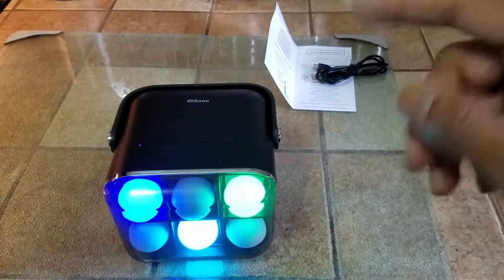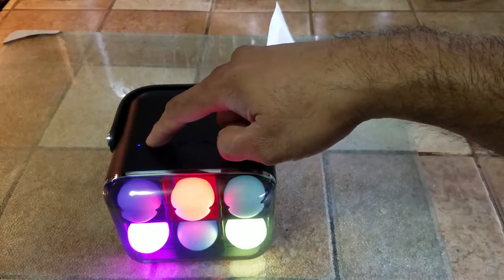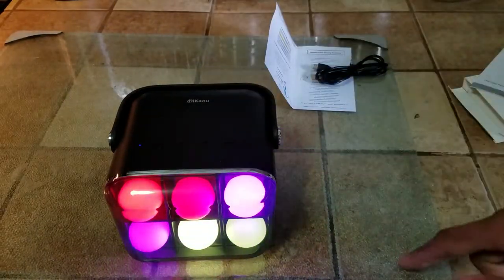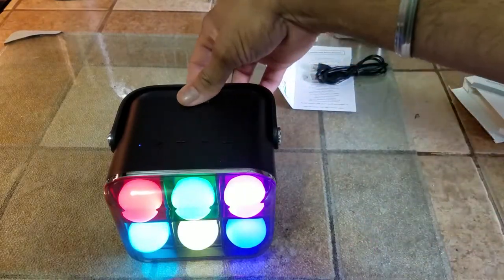Very interesting discovery. In addition to the volume rocker on top, you can also pause and play the song that is on your smartphone just by pushing the play button. So this has Bluetooth 2-bit capability. So that works.